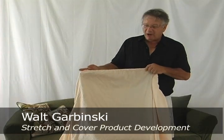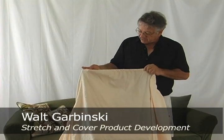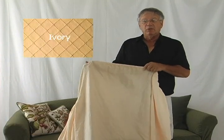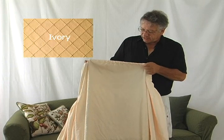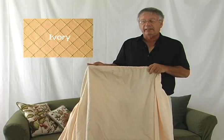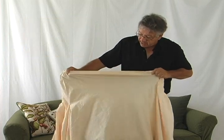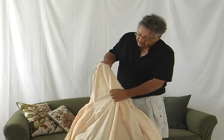Another great fabric offered by Stretch and Cover is our diamond canvas color ivory — machine washable, wears excellent, a heavier grade of fabric. This is a one-way stretch woven fabric, unlike knits that you find in department stores. The fabric will stretch one way but will not stretch the second way, unlike knits that will stretch two ways.